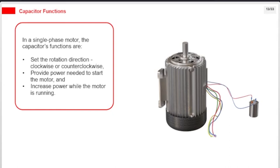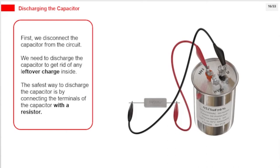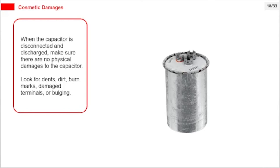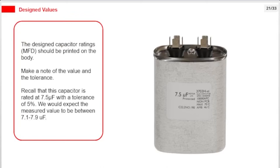Capacitance is the most important quantity to check if the capacitor is working correctly. We will use a multimeter on the capacitance (C) setting to test it. First, disconnect the capacitor from the circuit. Discharge the capacitor to get rid of any leftover charge — the safest way is by connecting the terminals with a resistor. When disconnected and discharged, check for physical damages: look for dents, dirt, burn marks, damaged terminals, or bulging. The design capacitor rating (MFD) should be printed on the body. For example, a capacitor rated at 7.5 µF with a tolerance of 5% should measure between 7.1 to 7.9 µF.